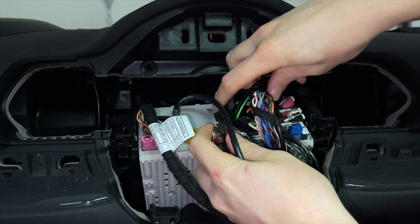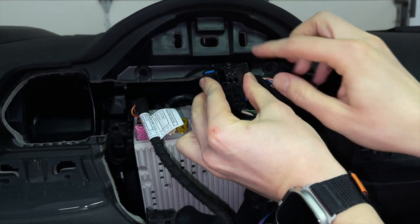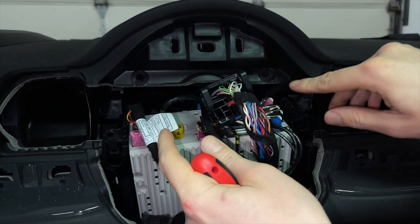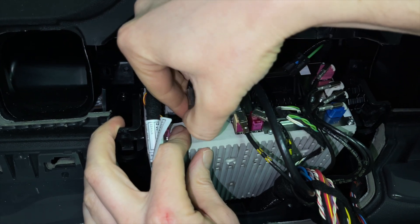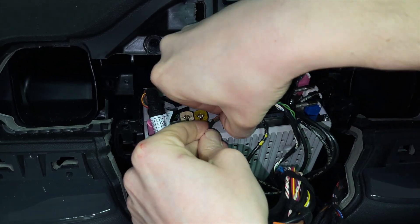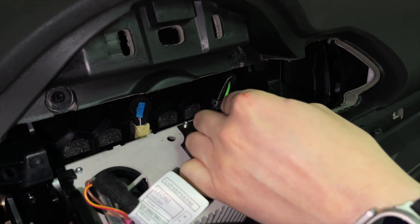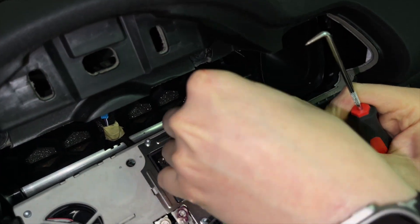We're also going to start removing the quad lock because it will also be replaced by our quad lock. This particular car has a fiber optic cable. We're going to use our hook tool and release the clip so we can remove it, because we're going to transfer this connection to our own harness. Once you remove that, continue on with removing all the other connections — press on the clips and start removing them. Some have hidden clips, some have a clip on the side, and some require lifting a small flap with the tool before pressing to release.